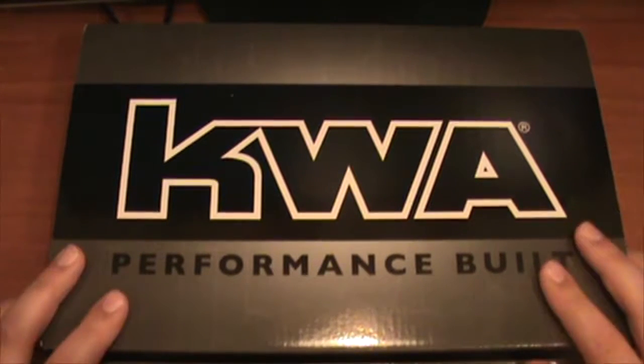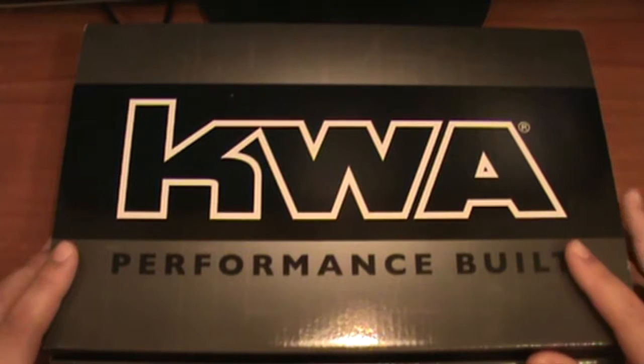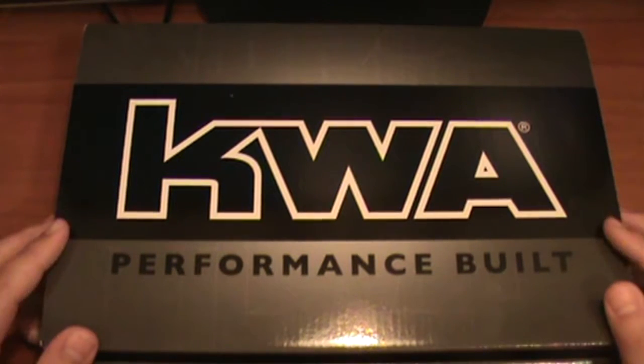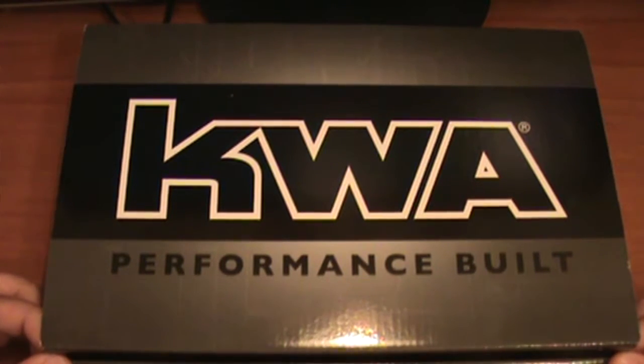Yo, what is going on everybody? This is Lorenzo from Straight Shot Tack. I changed my channel name — it used to be Airsoft Battles, just letting you guys know. So let's wipe that aside and get to this unboxing of the KWA M1911A1, the old classic one from World War Two. Let's get right into this.